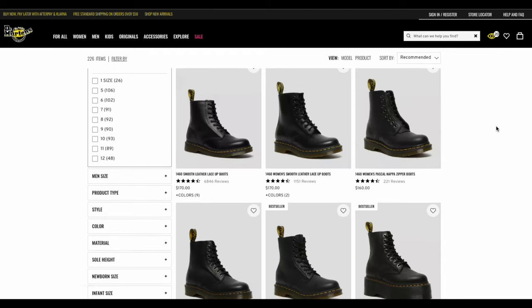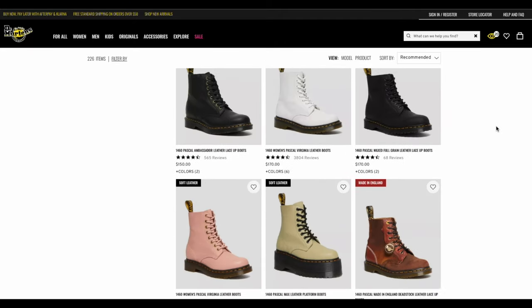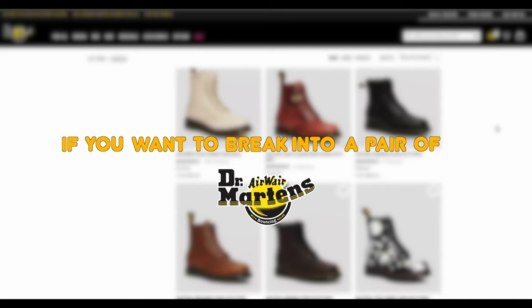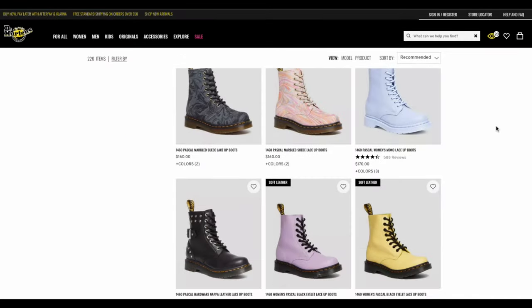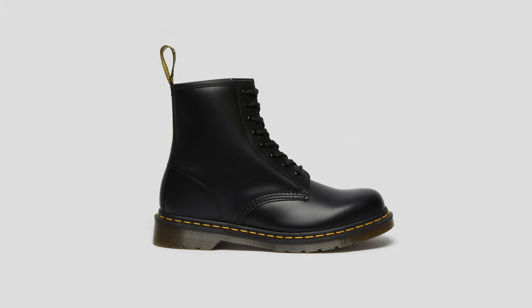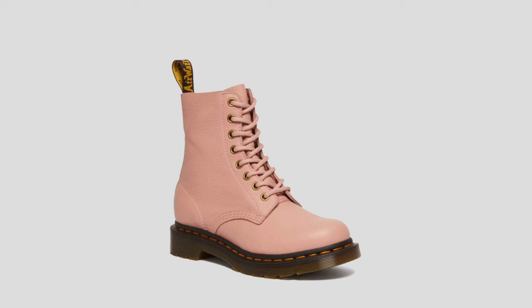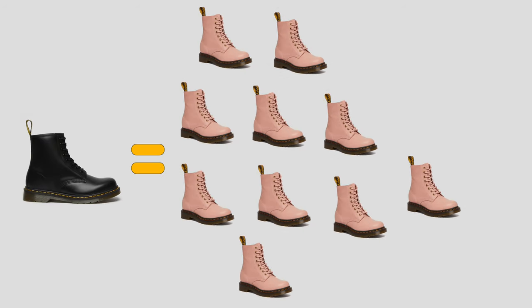The first and quickest way to break into a pair of Doc Martens is by buying the right one. Doc Martens offer different types of leather, but each takes a different amount of time to break in. The smooth leather Doc Martens are one of the hardest to break into, but the soft leather, as the name implies, is softer and makes it 10 times easier.